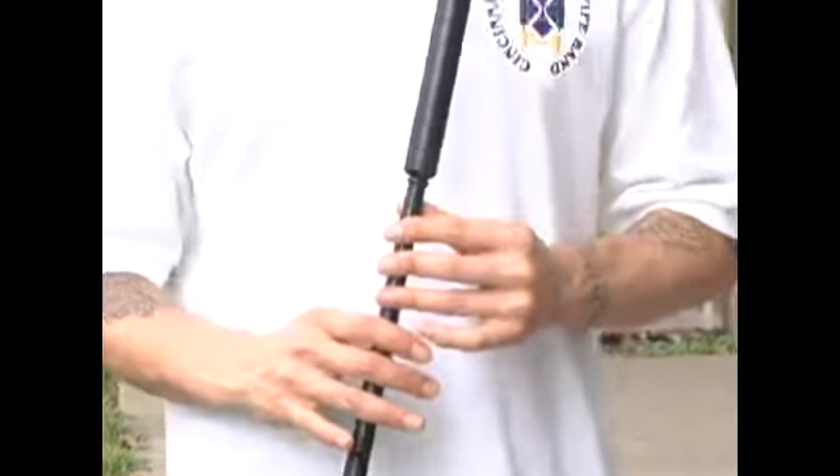Now those are two good exercises to practice with just using your right hand.